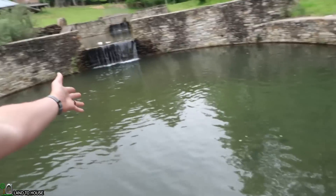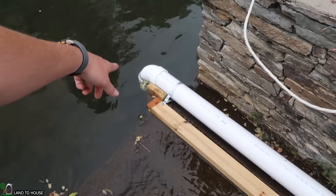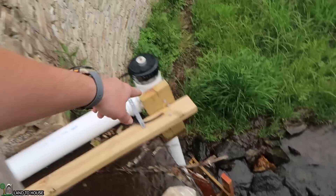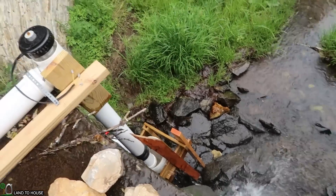The setup is basically water comes out of this pond, goes into the 4-inch pipe, siphons up over this little rock dam, spins the turbine, goes down the downpipe into a bucket, and then the water just goes out from there.